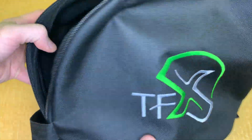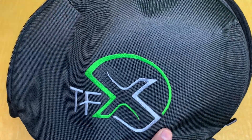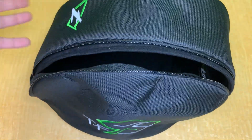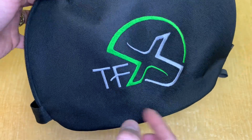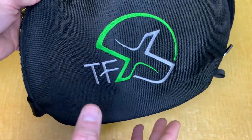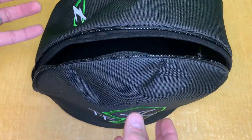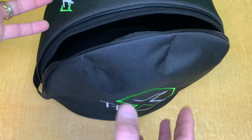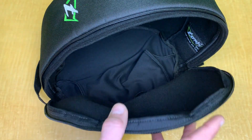These will fit all the TFX helmets in different shell sizes, and there are different shell sizes for the bags as well — from shell zero to shell number two, which is the biggest. I'll leave a link in the description where you can find which one works best for your helmet. If you're ordering for a different helmet like a Cookie G4, the only helmet bag that will fit is the Cookie one, since the G4 is taller and a little bit wider.